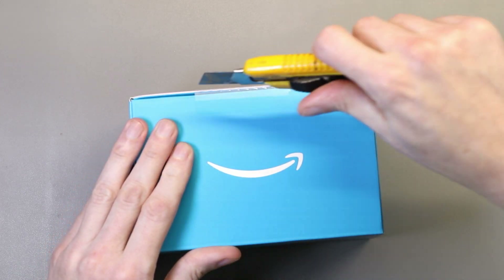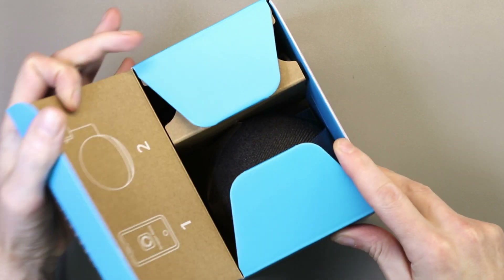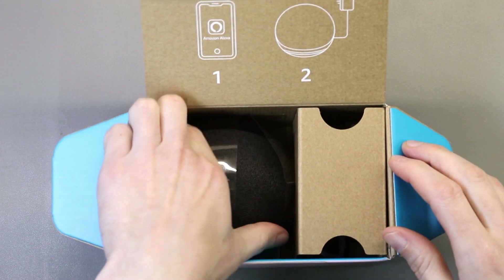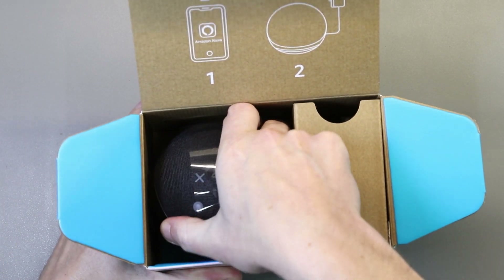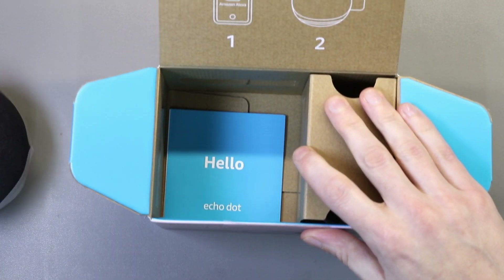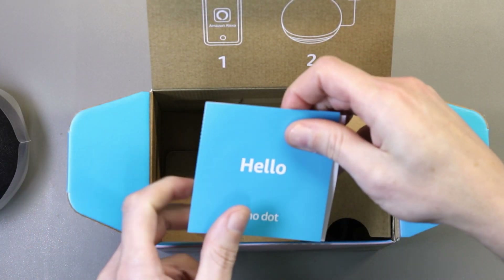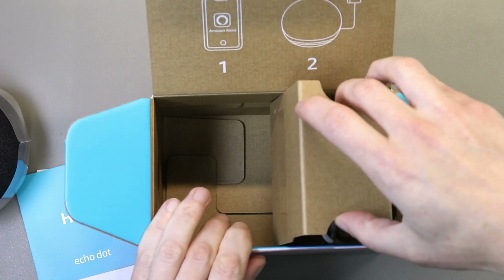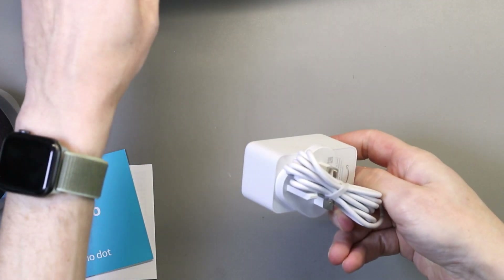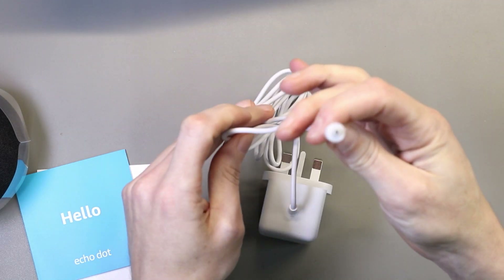We'll open the box and see what we get inside. We have the Alexa device which is wrapped in plastic and not very easy to get out of the box, an instruction manual and important information. The other side of the box contains a mains power supply with a UK plug in this case, and it appears to use the same power connector as the other Echo models, with a round plug.